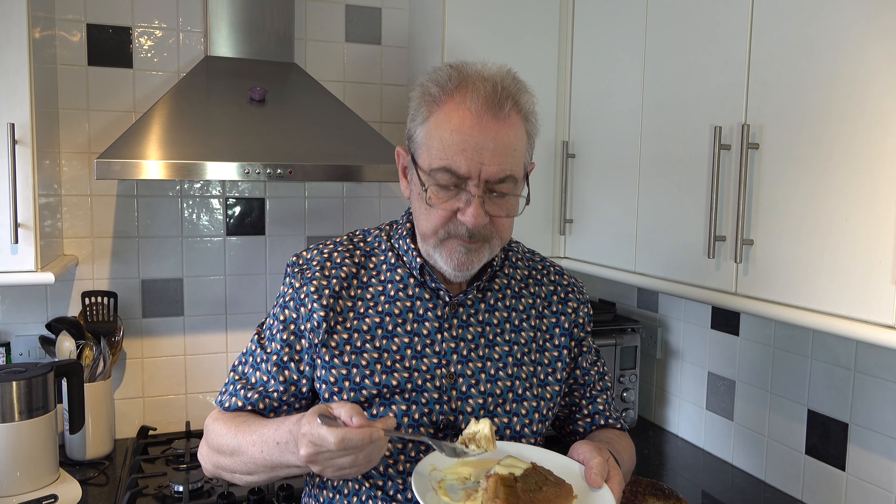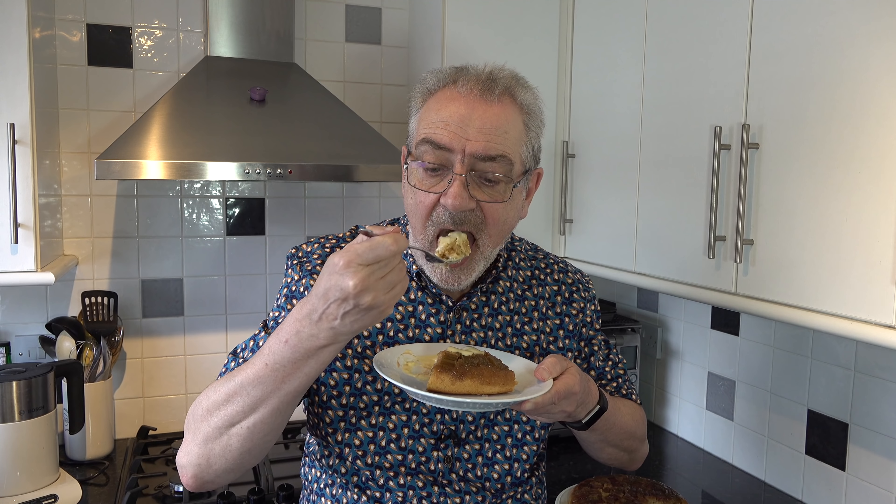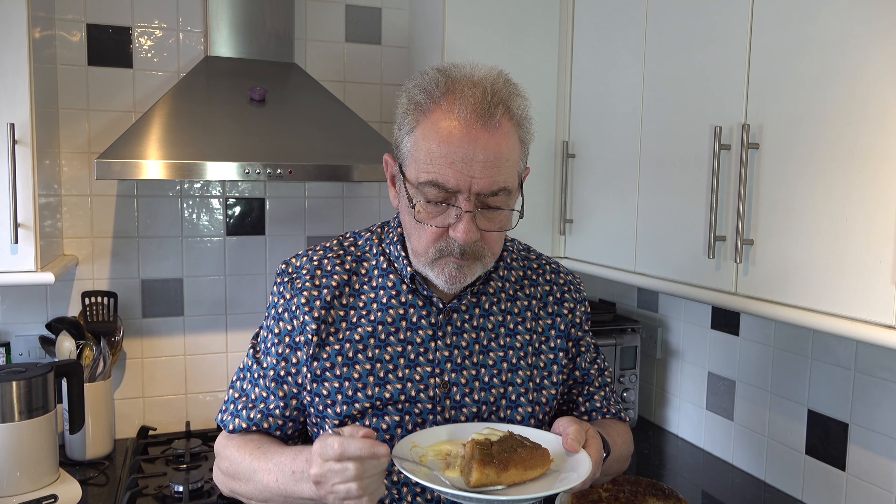That tastes very good. There's a little tartness to the rhubarb but then you get the sweetness of the caramelisation as well, and that lovely soft cake. It's very very good as a dessert for sure. So it's easy to make and it's well worth it.